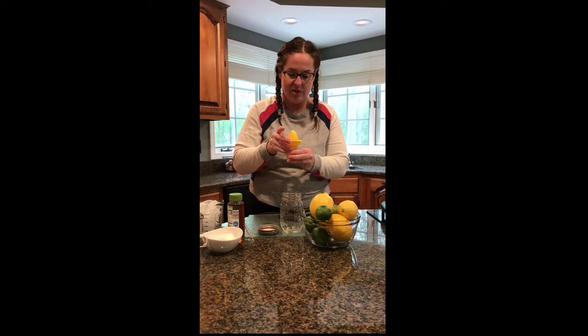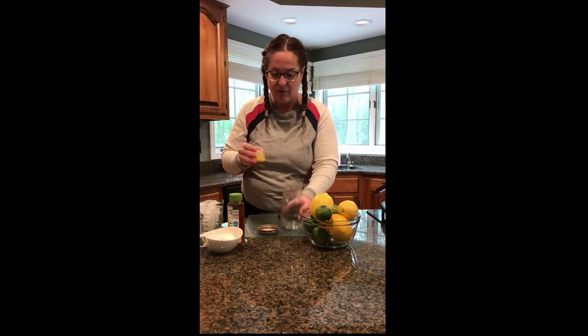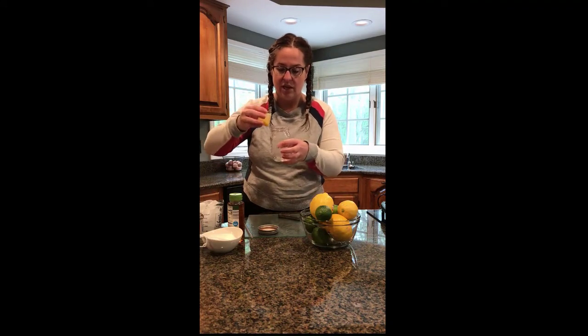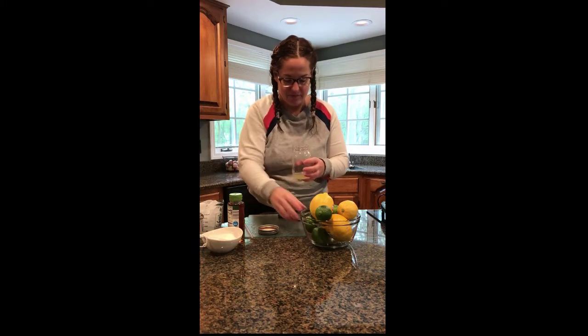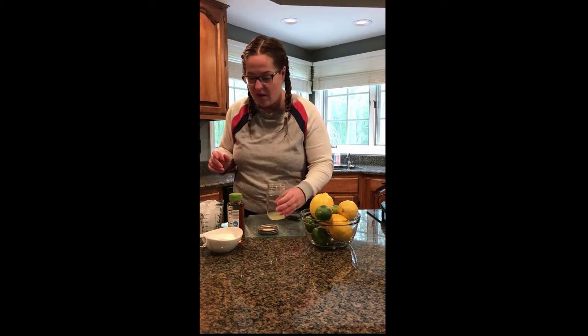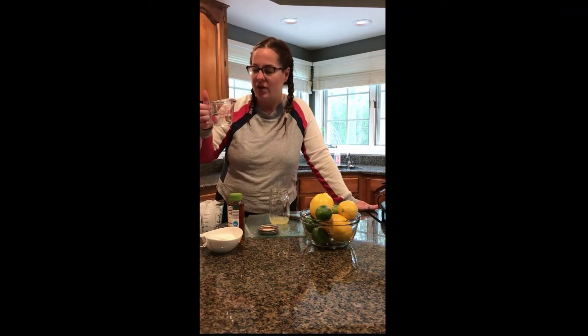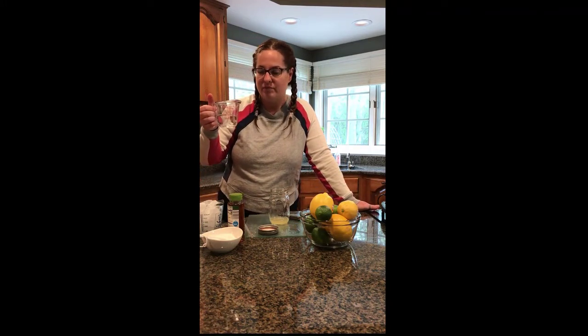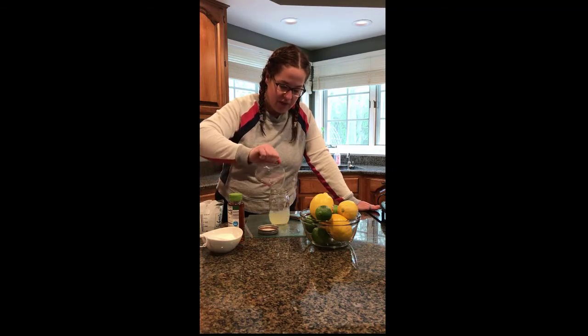So I'm going to take the top off of my juicer here and put that to the side, and then I'm going to put my two tablespoons of lemon juice into my jar. And then you're going to want to take a liquid cup measure with a half a cup of water and pour that right into the jar as well with the lemon juice.